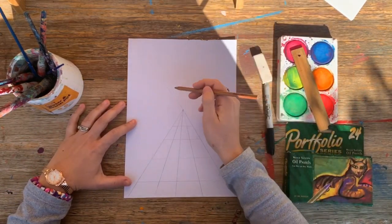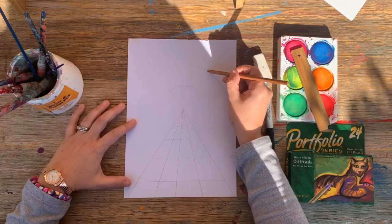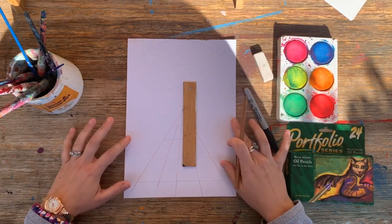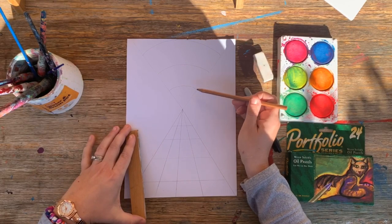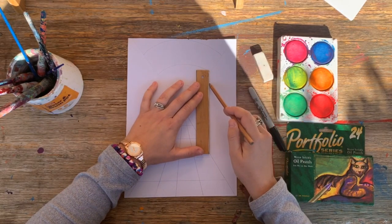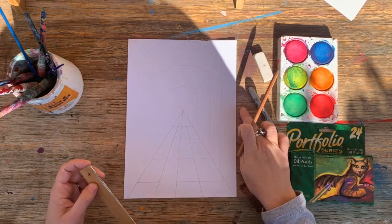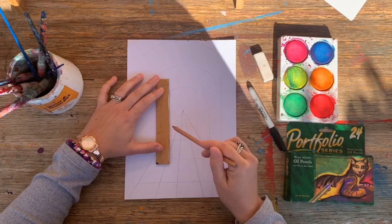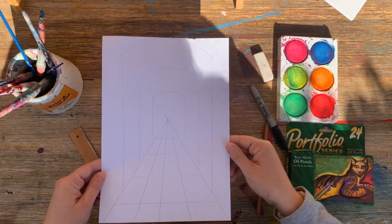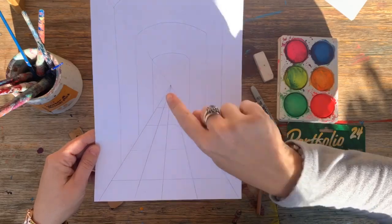Now what I'm going to do — I need to do this freehand — I'm just going to do some arches. This is going to become the ceiling. I want them to be parallel lines as best we can; I'm going to do three. For the sides, I'm going to bring a vertical line from this point down to this line here — I'll do that with each of the arches and then the same thing on the other side. You can actually start to see how this is a bit of an optical illusion, making the viewer think that the artwork just keeps going on further and further away.